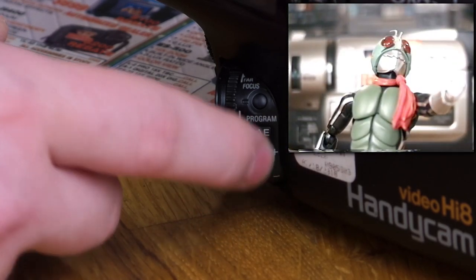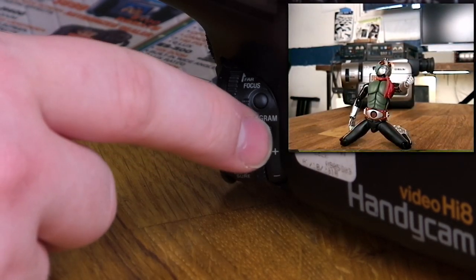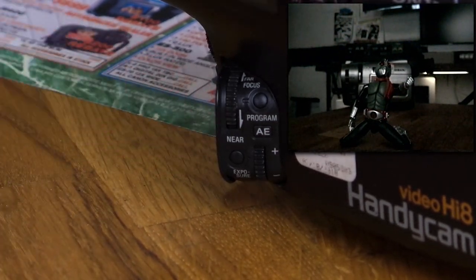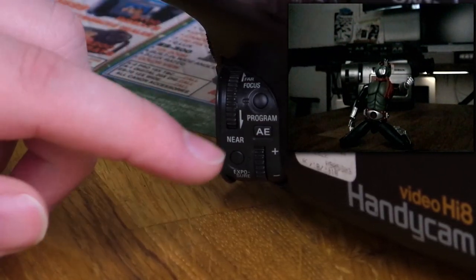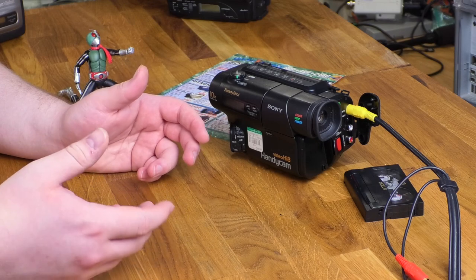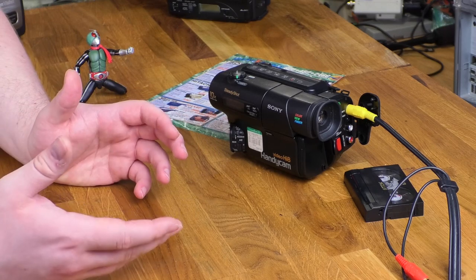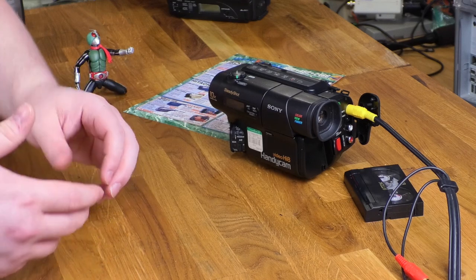Manual controls of this sort were not that uncommon on higher-end camcorders of this era. The focus dial is very snappy — if I roll it back and forth, it responds pretty much instantly. The manual exposure control is also pretty responsive; it's in detents instead of a perfectly smooth motion like the focus control, but it's still nice and snappy. In automatic exposure mode, you can press the AE button to cycle through the exposure programs. At least on the sports mode, the third option available here, it introduces a high shutter speed mode, which was also not unusual on cameras of this era, but the fact that it's right here is a really nice feature.